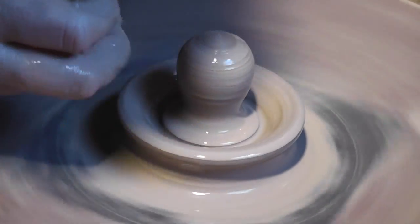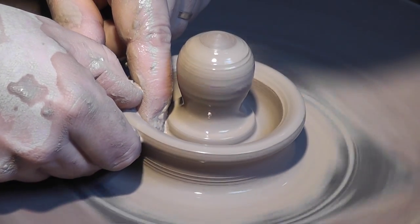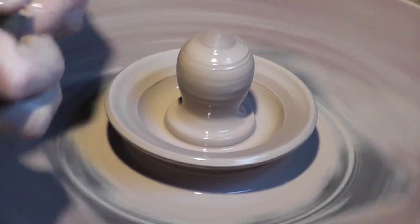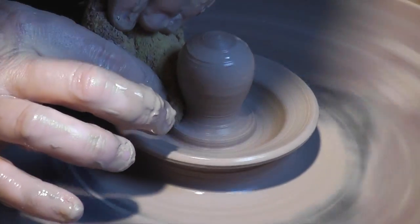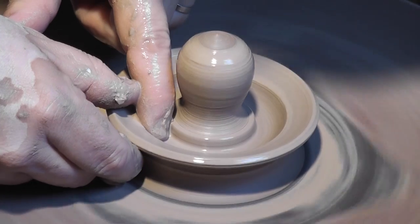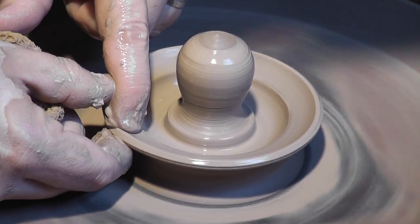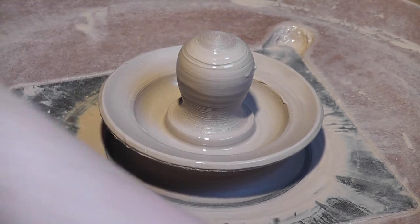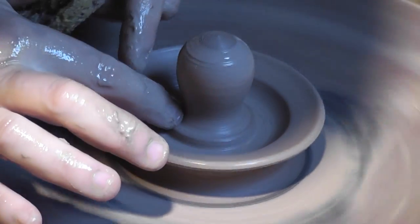Now I'm going to start to pull out the flange of the lid. The nice thing about this technique is you can make the knob as big or small, tall or short as you would like. I'm going to check the width — looks like it needs to come out just a little bit farther, so I'm going to pull my flange out just a little wider.